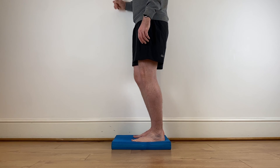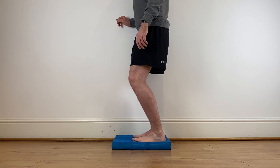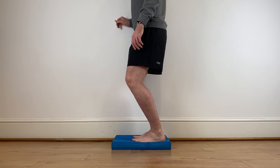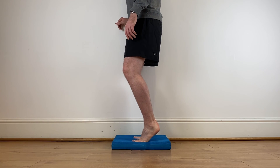To bias the exercise towards the soleus muscle, carry out the heel raises with your knee bent throughout, keeping the angle the same at the knee. The repetitions, sets and frequency of all these exercises will be included in the description below.